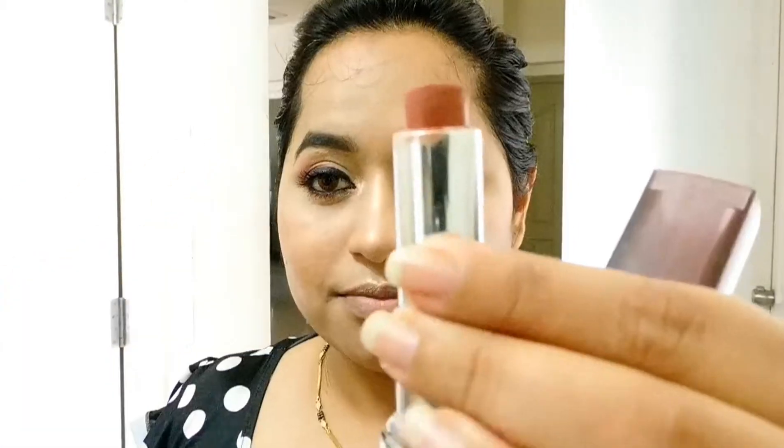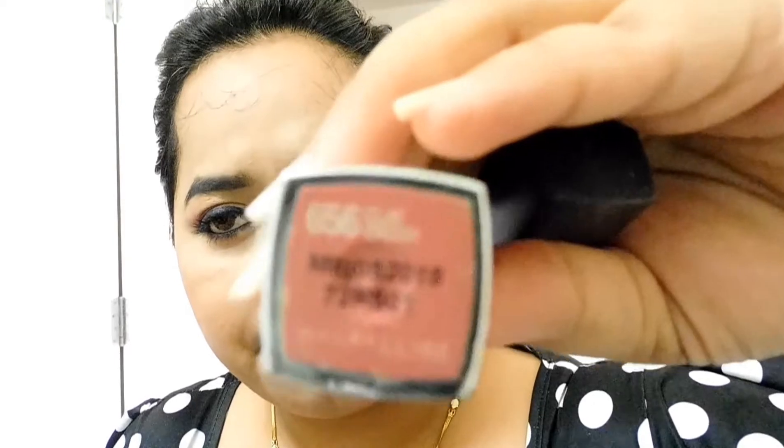I'm applying the same highlighter to my eyebrows and inner corners. Now this is the Maybelline Clay Crush lipstick from the Creamy Mattes range — apologies, the camera is not picking it up well today. It glides on really beautifully and stays long. If you want to see more shades from this range, please comment below!